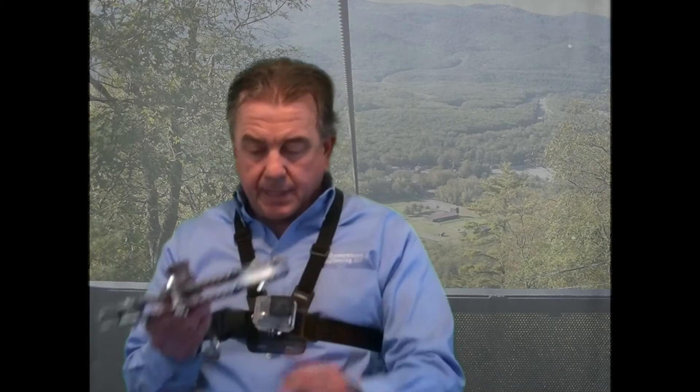So once again, you want to train and do your training with all of this — with videos and things that will make your course safer. And you can do that at zipsafe.org.